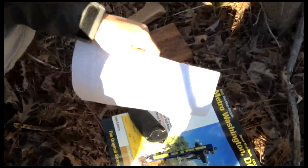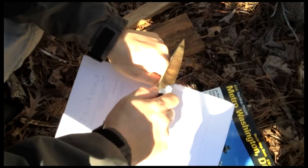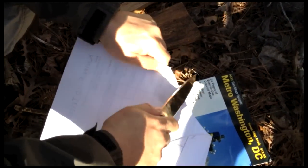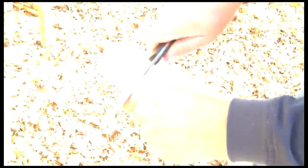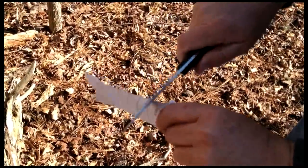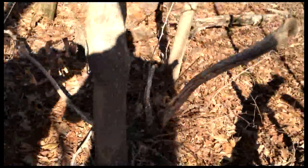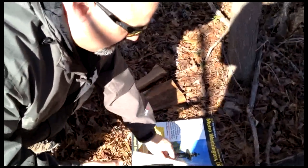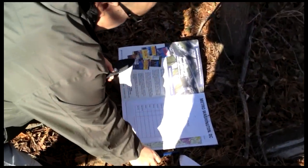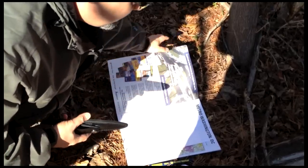Paper test. Alright, let's hope it passes. Ready? Nice. That was pretty slick. Pretty impressive. Pretty good. That's a pretty sharp, nice edge. I'm still not going to get over the design of the sheath though.